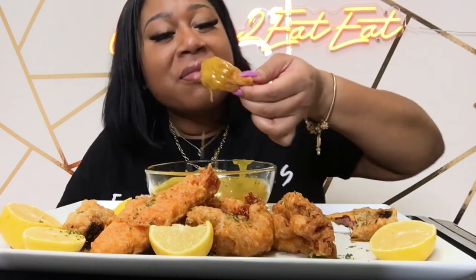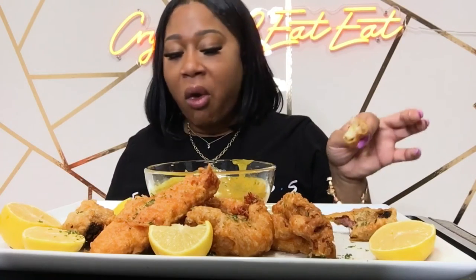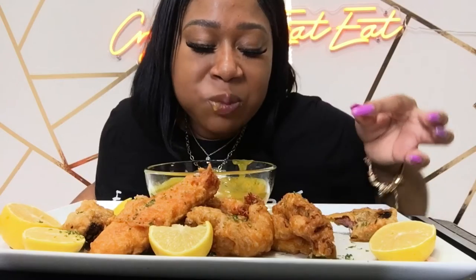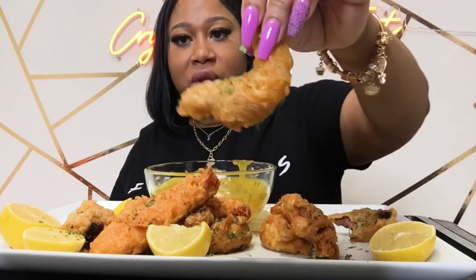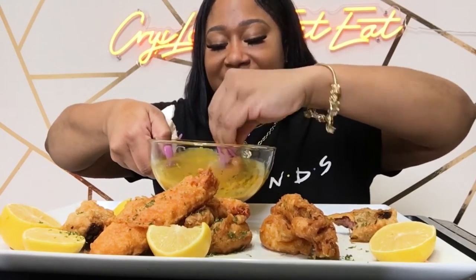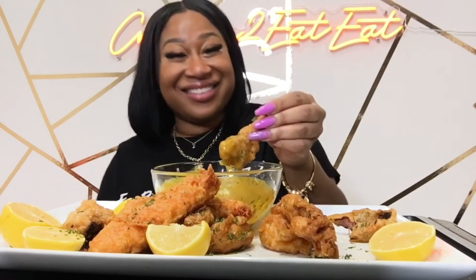I got like a couple bags of them. This is so good y'all! I'm gonna get a kick to it — oh my god, I did put hot sauce in the beer batter too. You know we like a little spicy, but that's not like cooking for people who don't like spice — some people are like 'why you putting that in there?' First of all, you trying to eat good or no?